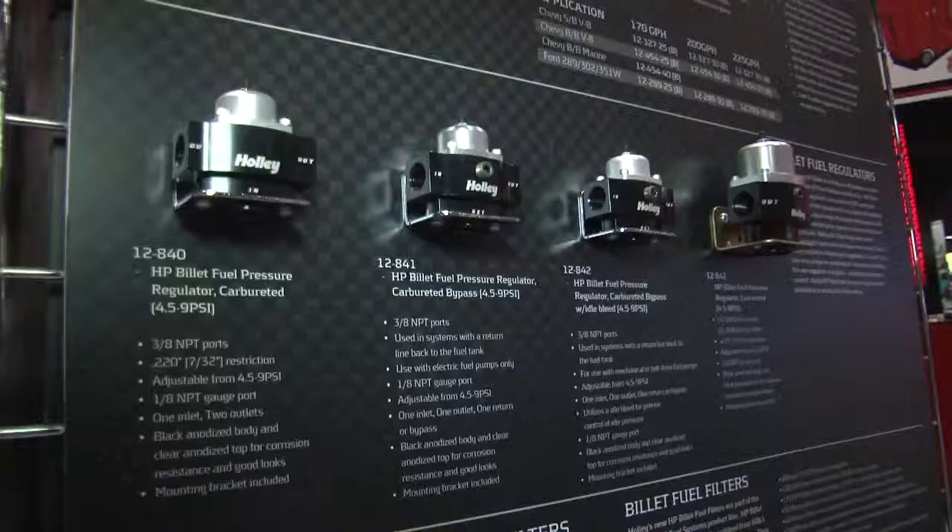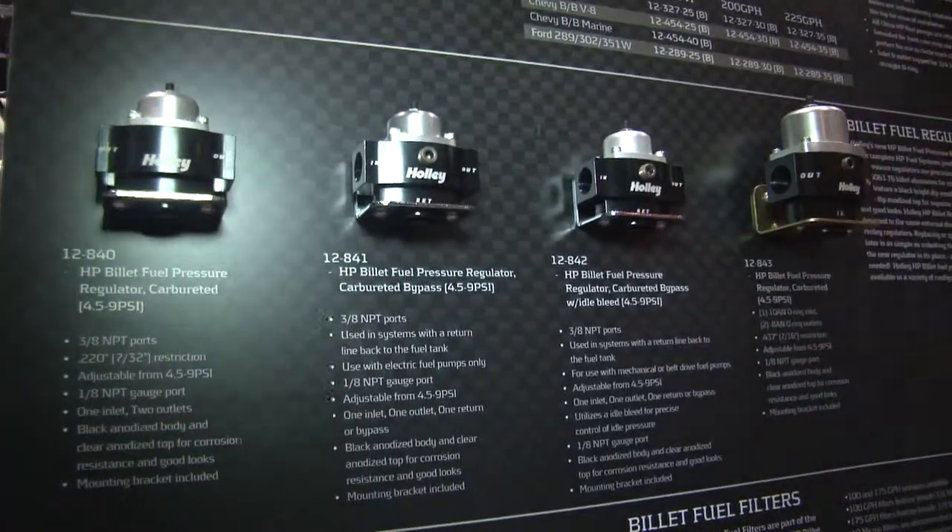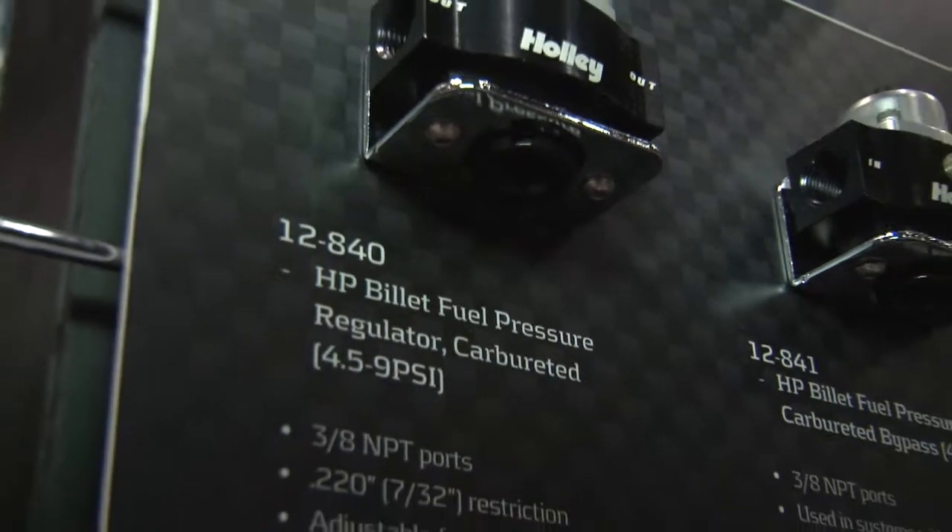The regulators and fuel filters are brand new. We've never had a billet line of fuel filters before, so we've released this and we offer it in quite a few different styles. We have demand fuel pressure regulators — these are all for carburetor.